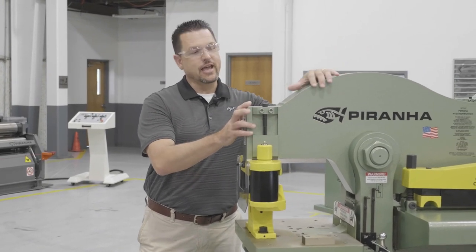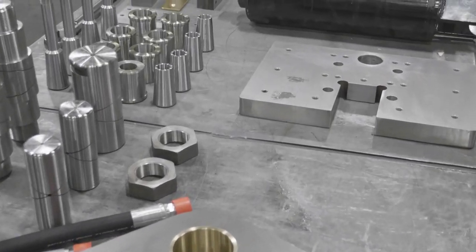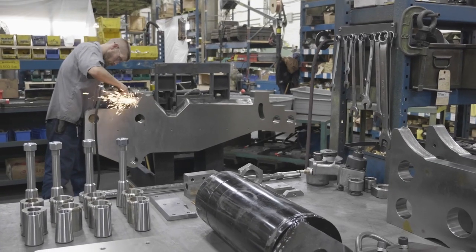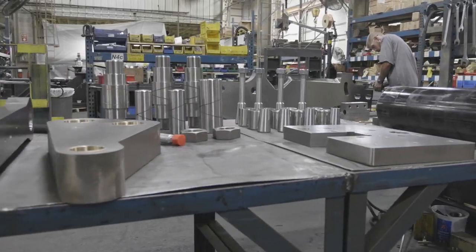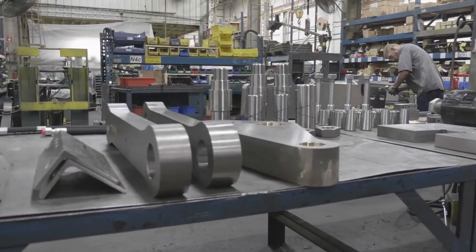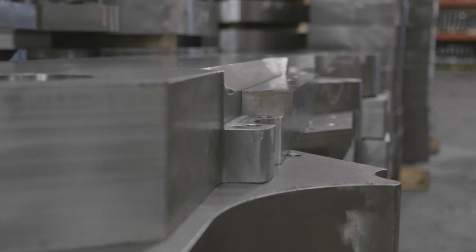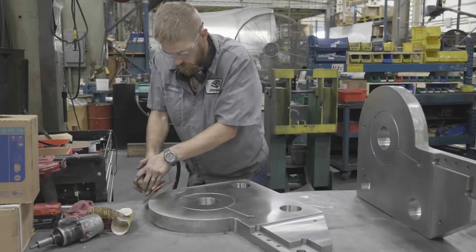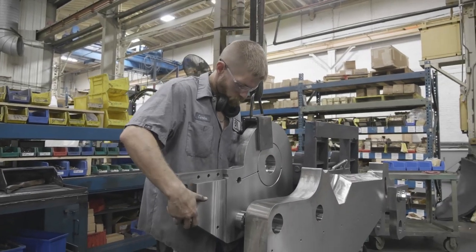To get a superior machine, you have to start with superior components. At the heart of our ironworker, we use massive precision machine components that make up the main structure of each and every model. This design allows us to run an extremely low rake angle for quality shearing. The components seat right into the machined beams for strength and easy maintenance with no shims. These design advantages come together in a truly versatile machine engineered to give you the best parts and longest lasting machines in the industry.